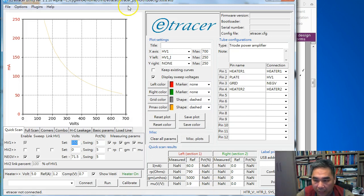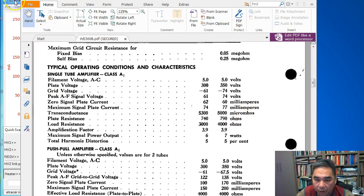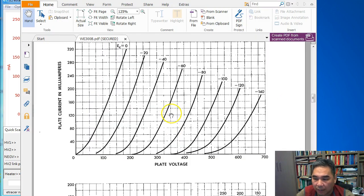For the quick scan setting, the test voltage is centered at 350 V. The swing is 5% by default. The swing is the voltage sent to the device under test to derive other parameters like mu, gm, and Rp. So we test the device at 350 volt, and the software will generate two additional voltage points at 350 V ±5%.